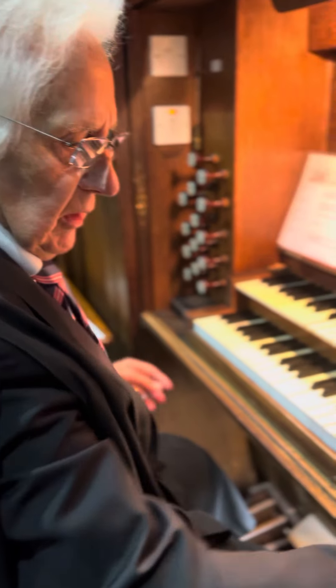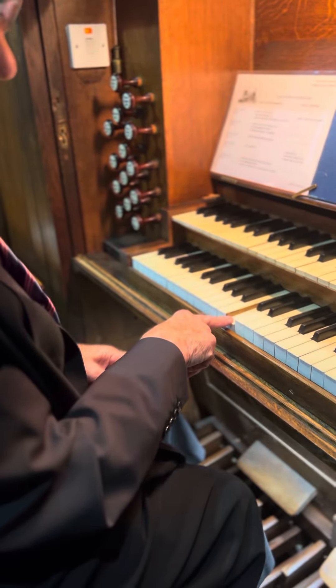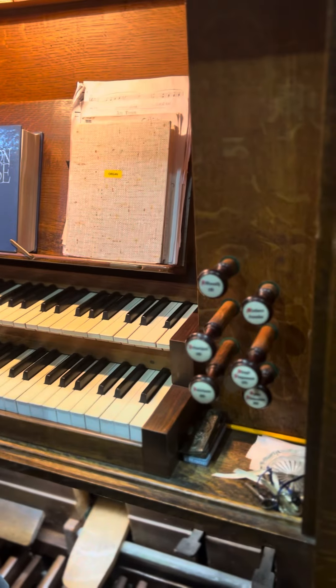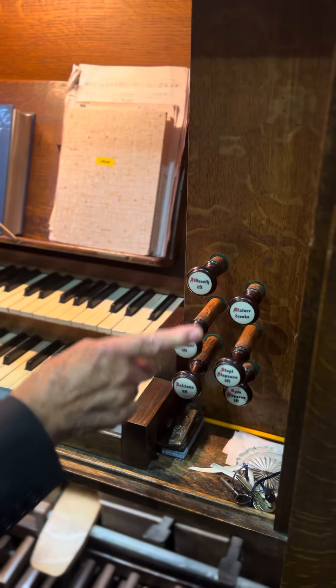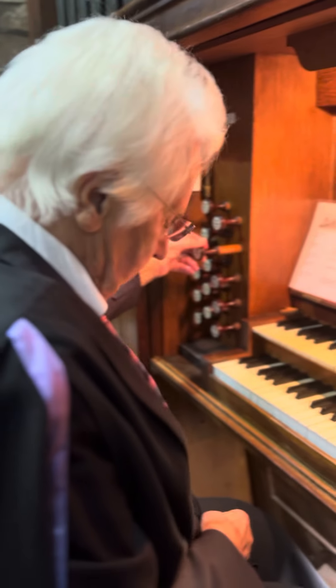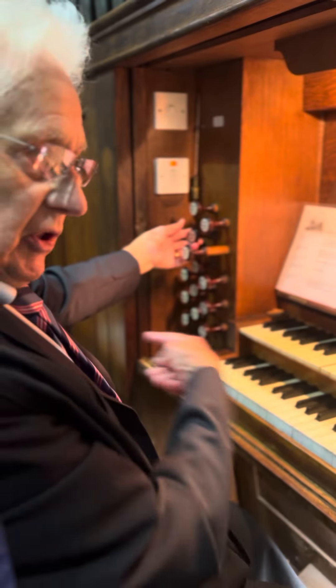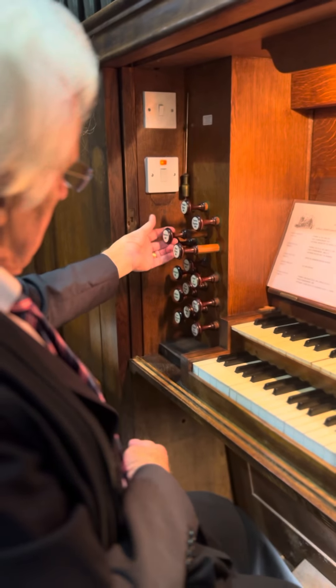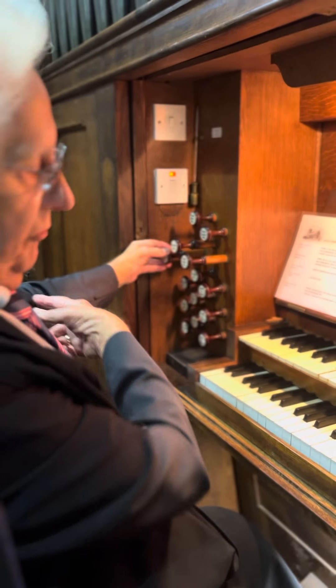So there are various volumes. The eight foot pitch plays what you sing; the four foot plays an octave above; and the two foot goes two octaves above. On the pedal, not the eight foot — the 16 foot goes an octave lower, and a 32 foot goes an octave down below from that.